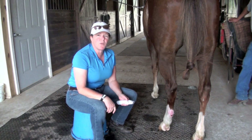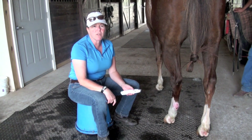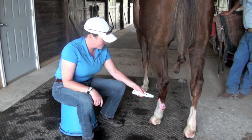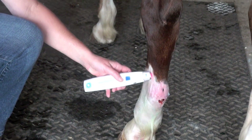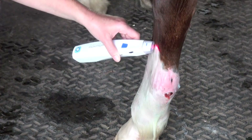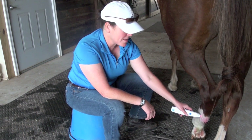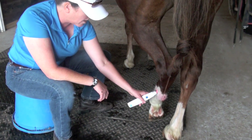So we'll see how we do on the pain threshold here when we start up our session. Last week it was pretty difficult in the beginning to get her to stand still for the treatment. I'd say that's pretty much improvement — it's pretty remarkable that she's standing still, allowing me to go all over the wound.